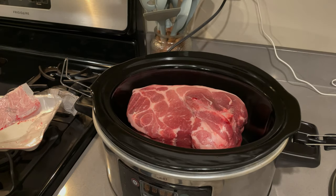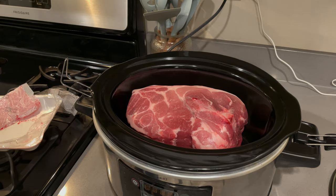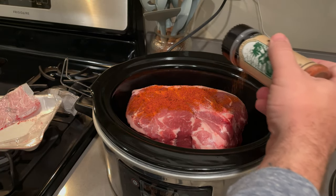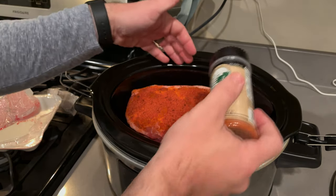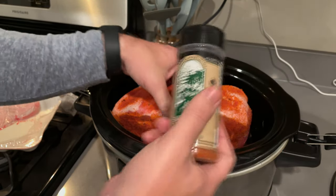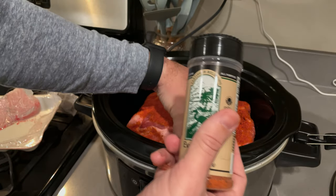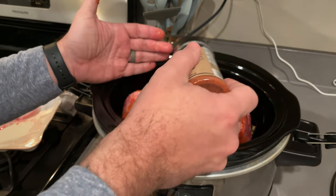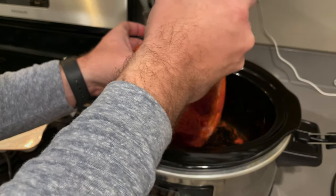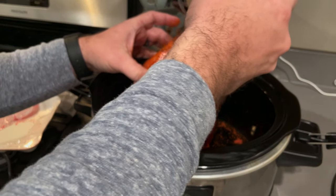All right, so we put the Boston butt in the slow cooker. What I like to do is once I put the Boston butt in, I take my Everglades rub and sprinkle it on while it's in the slow cooker — that way the spices get down in there and make it more flavorful. I rotate it on all sides to get a good coat. As this Boston butt cooks down, all that fat is going to release a lot of juices, which will soak in the rub and give it more flavor. I feel like I'm not wasting any of my rub doing it this way.